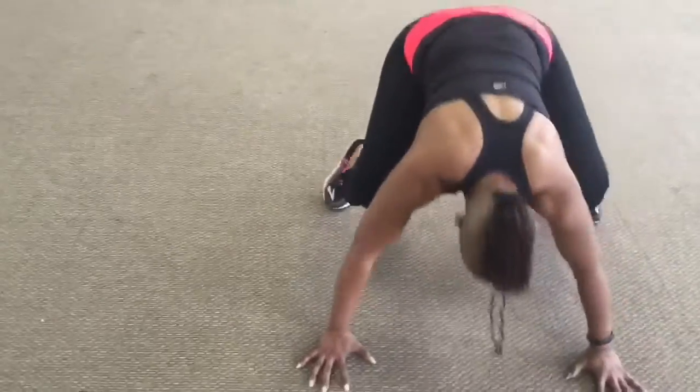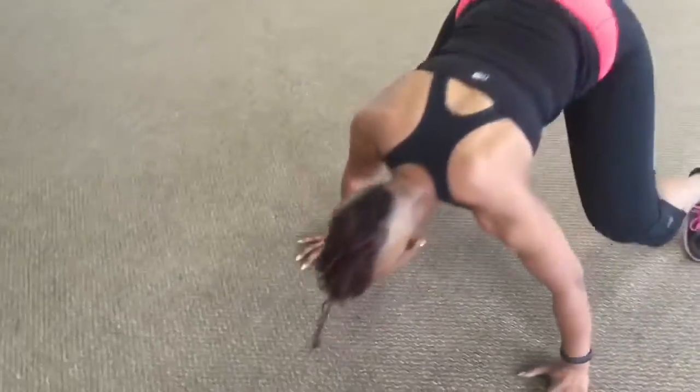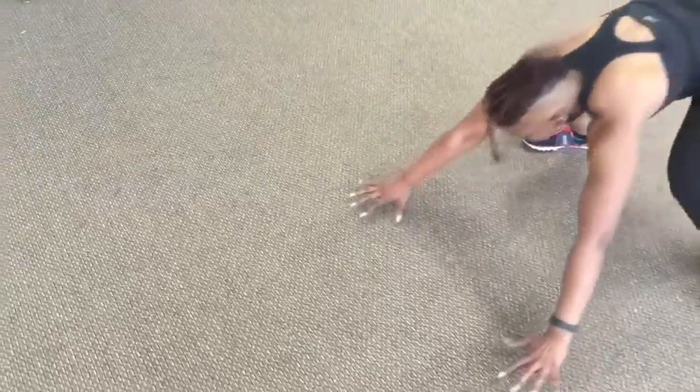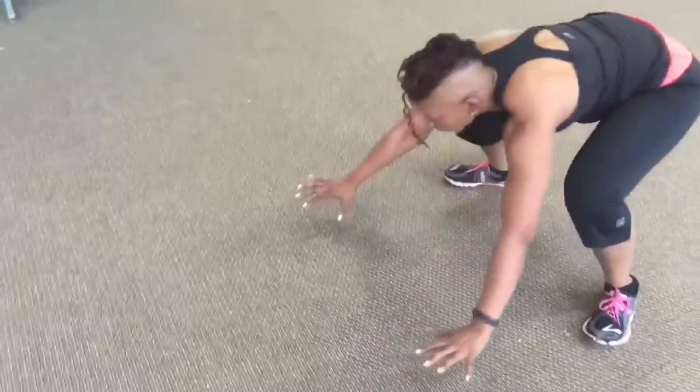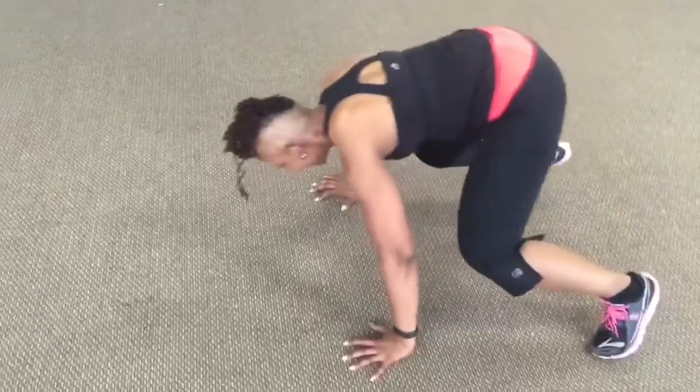Make sure you're using momentum here — notice how my bum is real low. Stay low, go into that squat. Your shoulder is directly over your wrist, spread your fingertips apart, and make sure you don't put too much impact on your wrist.